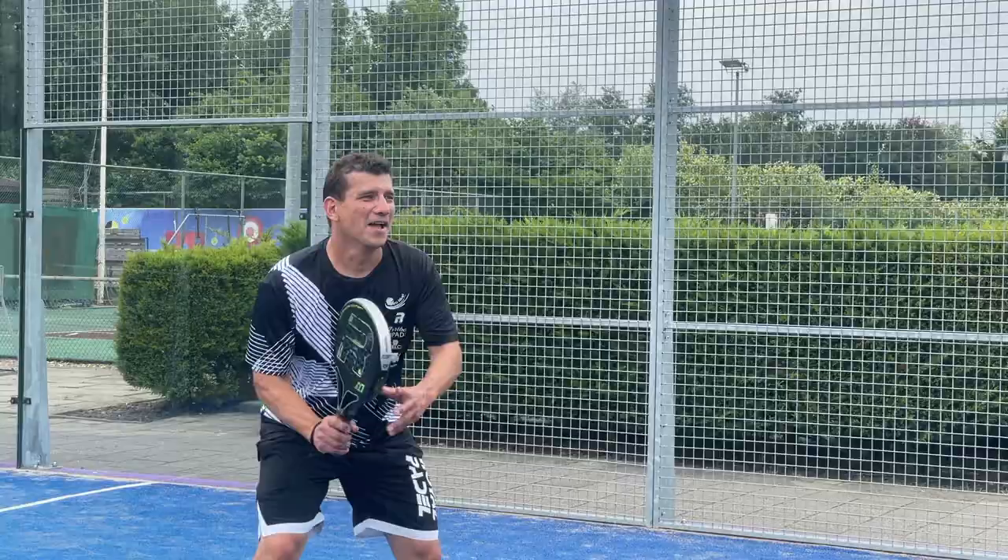Hello and welcome everybody. Today we are in Voorhout with Jeroen. He's going to play a match, so this is how you're going to structure your training before you want to play a match — because then you win all of your matches — and we're going to start right now.